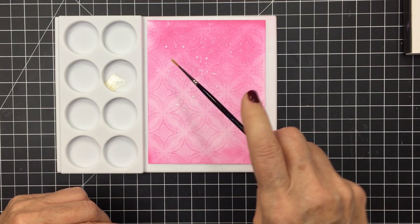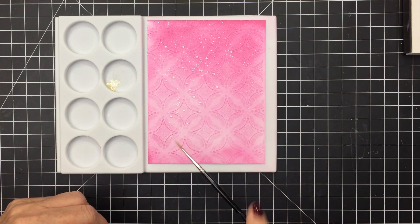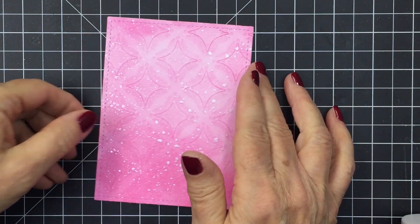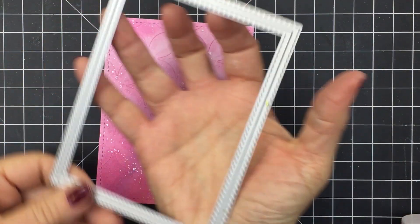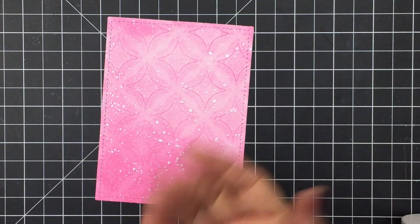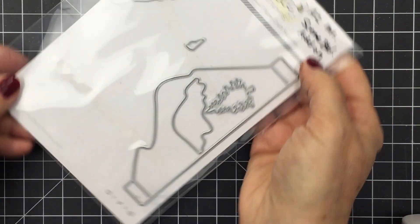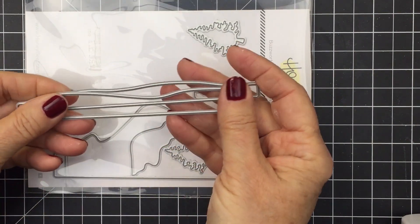I love how this color stays true — the shimmer is just beautiful. It doesn't interact with the ink in a way that it takes on the color of the ink; the mica is just perfect. Now I used my A2 double stitched frames from Honey Bee, using the largest die in that set to cut out my panel to add some detail. I'm also going to use the A2 Mountain Scene Builder add-on die set for my project.